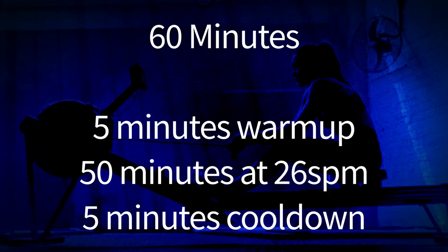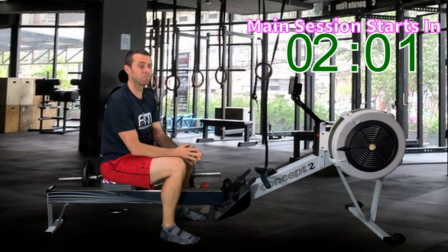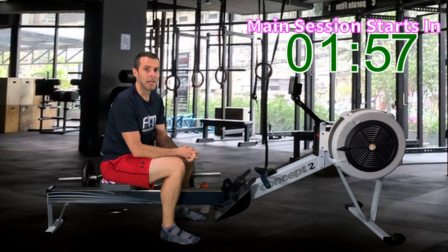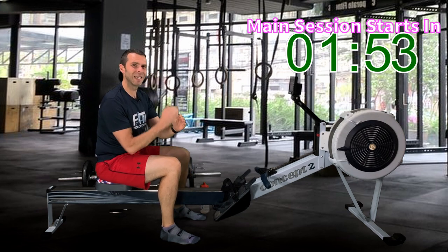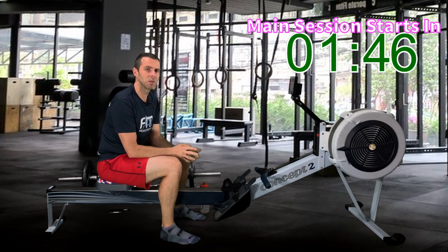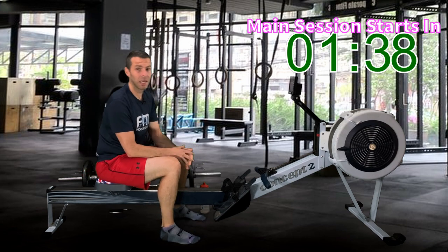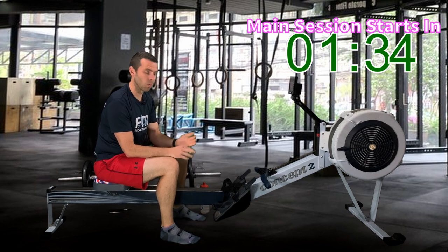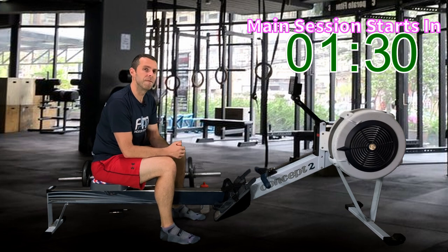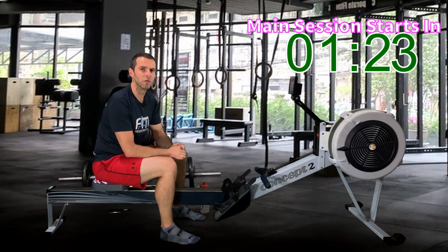We start off with a 5-minute warm-up and then go straight into 26 strokes per minute. My pace will be 2k plus 15, and then every 5 minutes I'm going to do 10 power strokes. You can do this whatever way you want — you can just use my dulcet tones to keep you company. But this puts it roundabout mid-scale, towards the top of mid-range. Those 10 power strokes will knock it up towards the top. We do that basically 10 times, then a 5-minute cool-down at the end: 5-minute warm-up, 50 minutes of rowing at 26 strokes a minute, and 5 minutes cool-down.